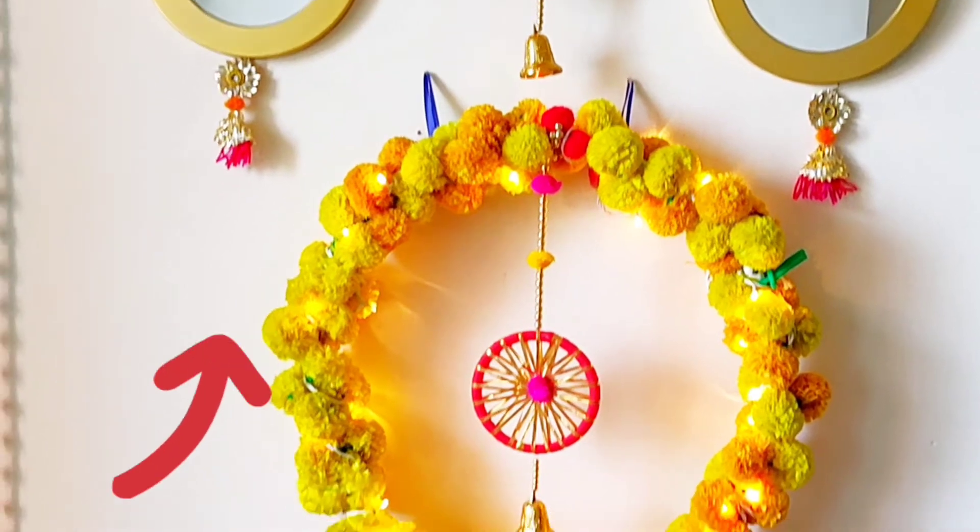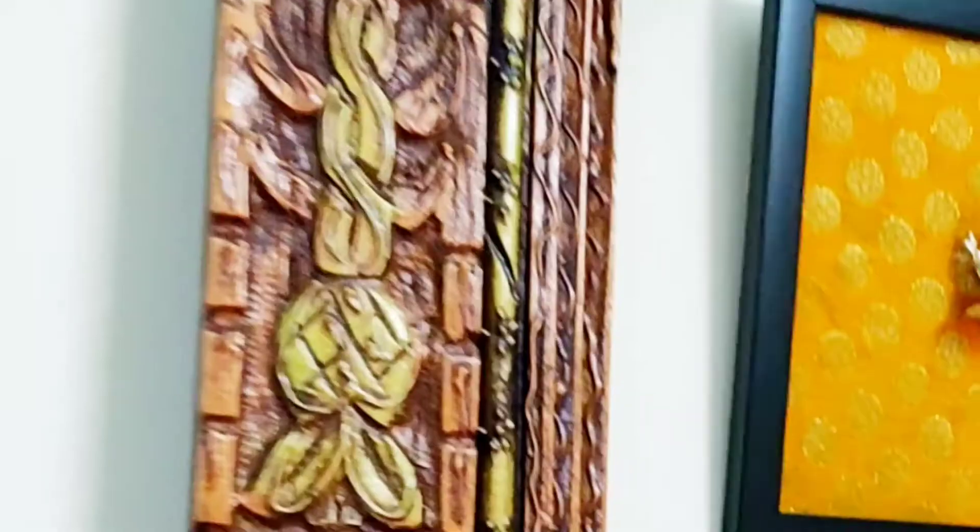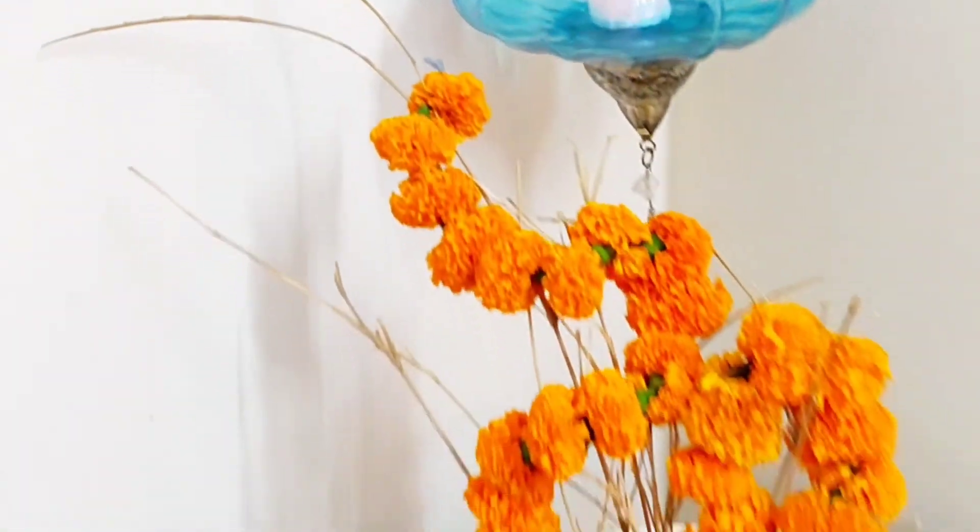Also, don't miss these gotapatti hangings on the mirrors — they are actually a pair of earrings I had, which I've added here. Do let me know how they're looking! Now coming to the jharoka wall, here I have added a DIY fabric Ganesha frame — its video is also available on my channel, do check it out, and I'll mention the link in the description box.